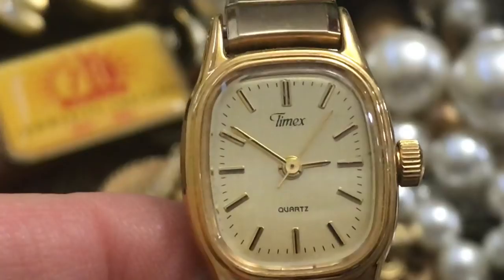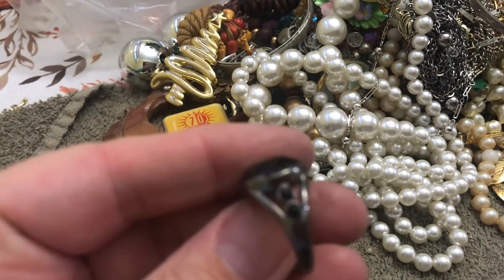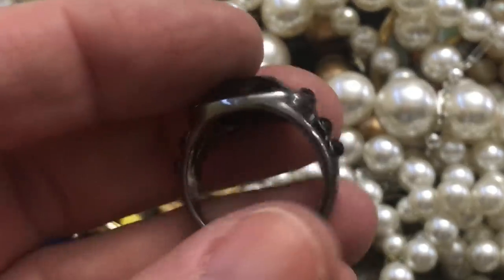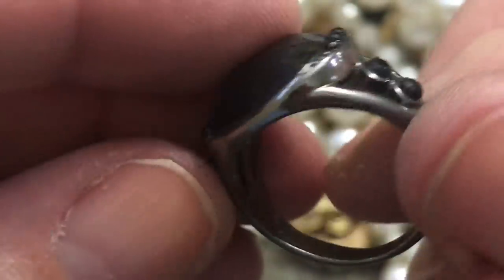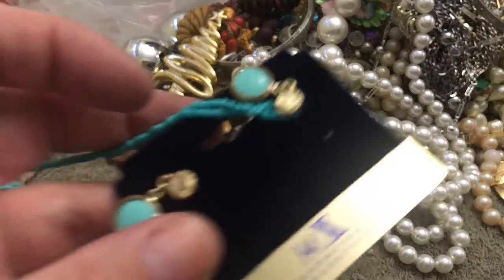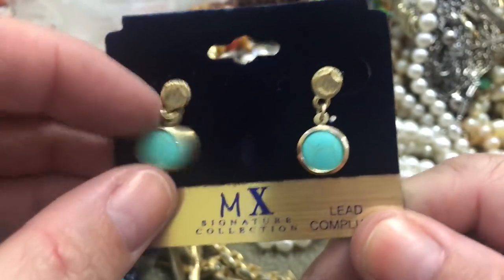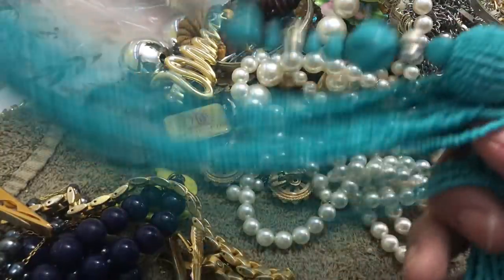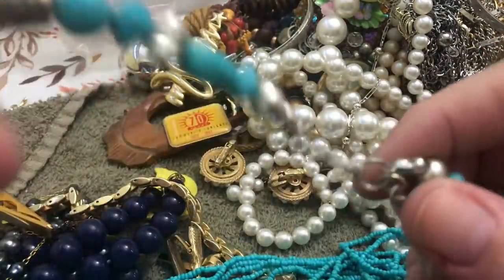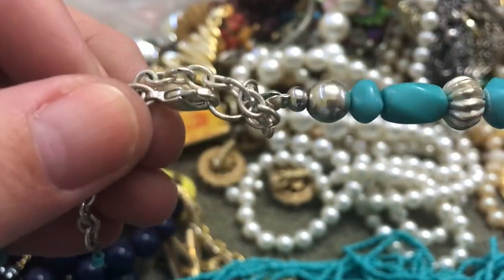An old watch — an old Timex. This is just a black stone ring — that's all it is, doesn't look like silver. This — MX Signature Collection, lead compliant. That's good. I think it's a faux turquoise necklace — they're not bad, cute. Big necklace — big, big, big necklace. It's newer, I think. Any hang tag? No. Any name? No.